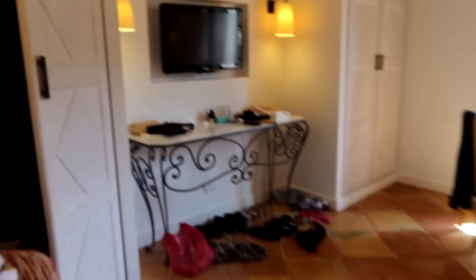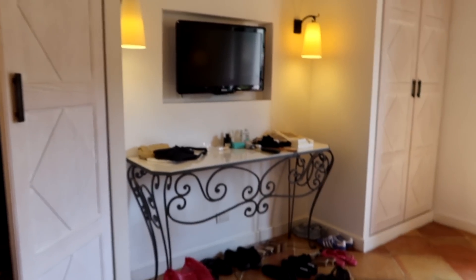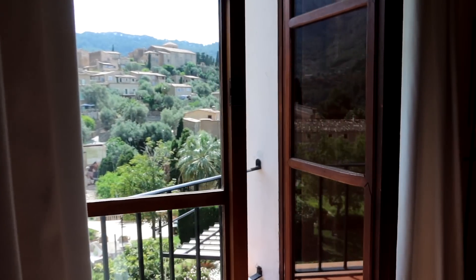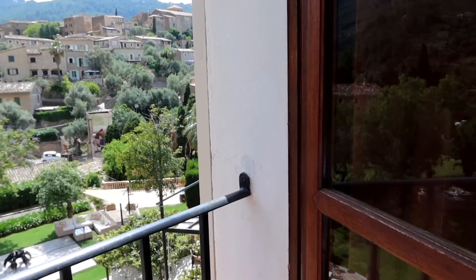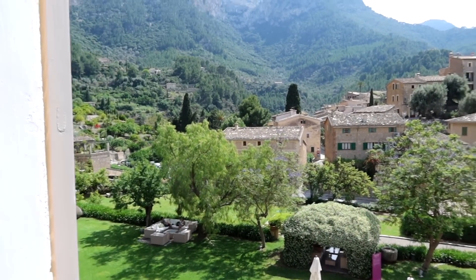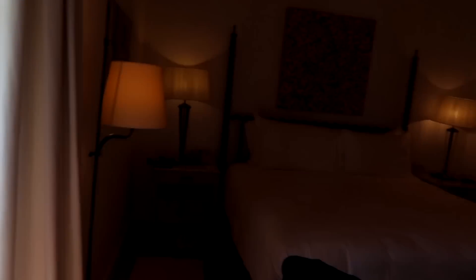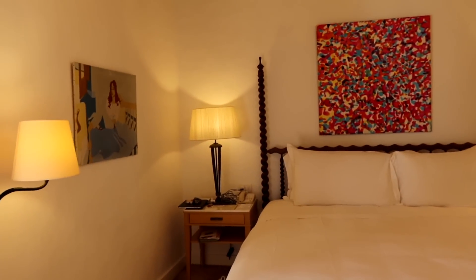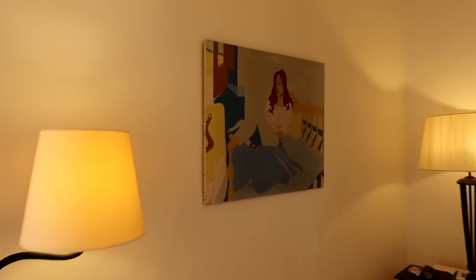We've got this gorgeous terrace — I love sitting out here and chilling. Walk back in and here is the bedroom, which is kind of messy because we have been living in here. But we have the most gorgeous view, which I think you've already seen. And then the most amazing bed — I love it. I also really love this piece of art in the bedroom.